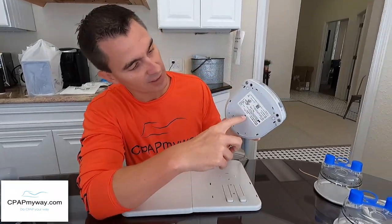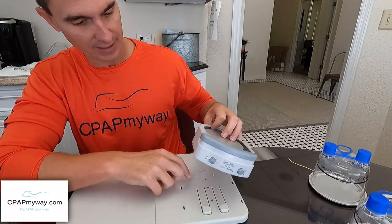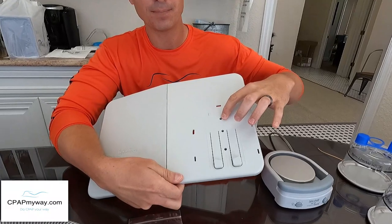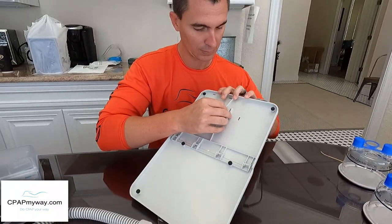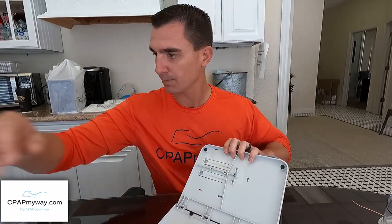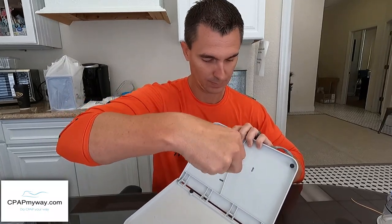Next you want to install the heater plate, best done without the chamber in there — just slide that out. On the bottom of the heater plate there's a little screw hole. You're going to line that up with the furthest hole on the tray, pop it through — it's a Phillips head — and tighten it up. That will hold the tray in place.